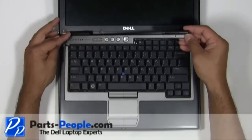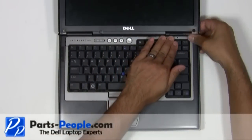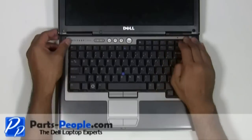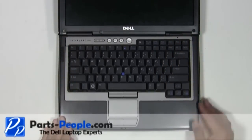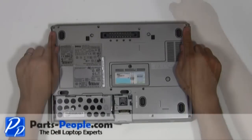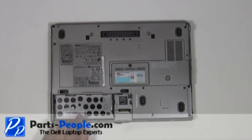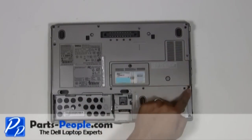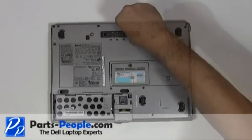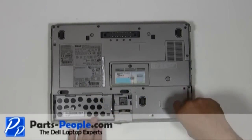Place the left edge of the power button cover into the laptop and snap into place, working your way to the right. Close and flip the laptop over. Replace the two hinge screws on the back edge of the laptop. Replace the seven screws to hold down the touchpad palm rest to the base assembly. Tighten the two non-removable PCI slot screws.